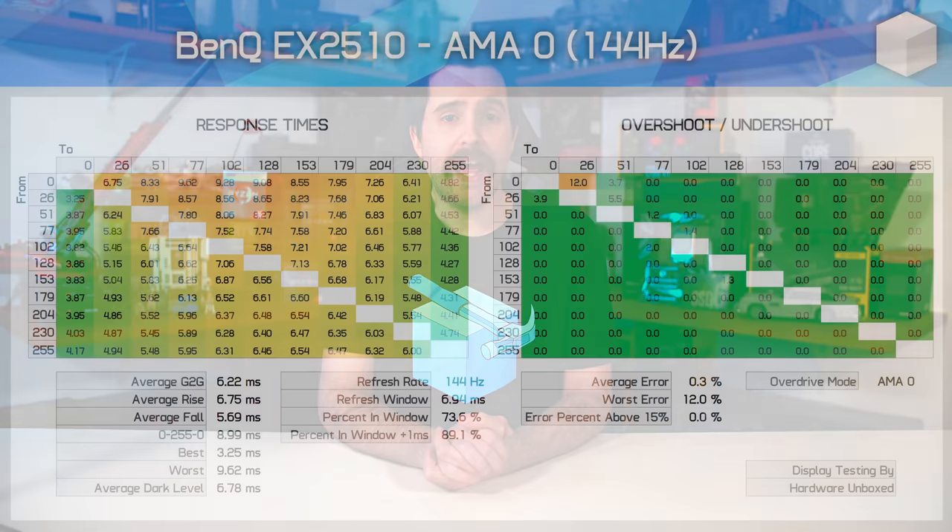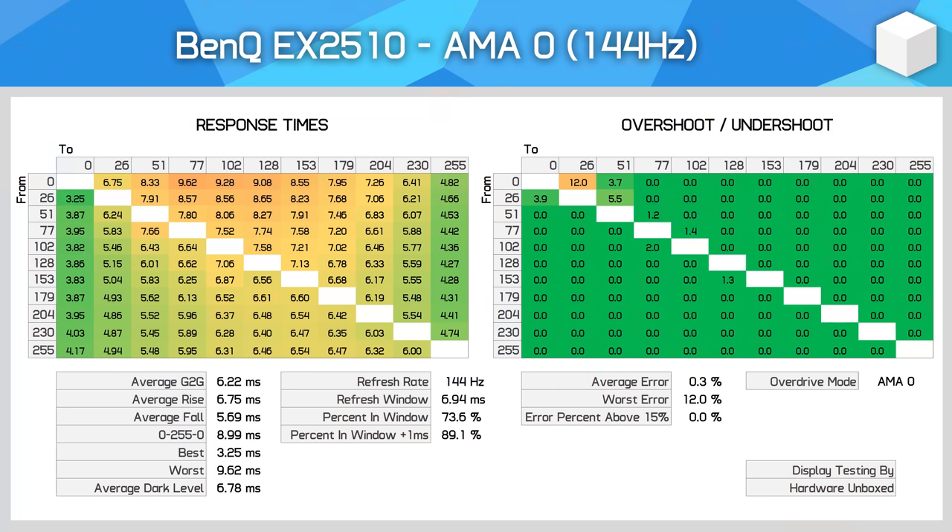Response time performance is usually what people are most interested in, so let's dive right in. BenQ offers four overdrive settings under the AMA heading — not the clearest labeling, but there are four settings. AMA0 is overdrive disabled, which lets us see native panel performance: a 6.22 millisecond grey-to-grey response time average. This is actually good enough for 144Hz gaming right off the bat, with 89% of transitions completing within a reasonable tolerance of the refresh window, though it's not the best this panel can do.